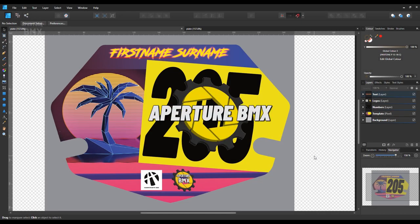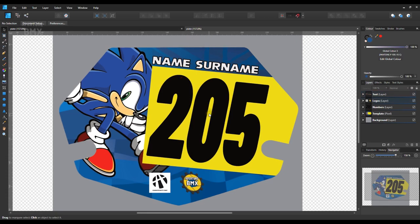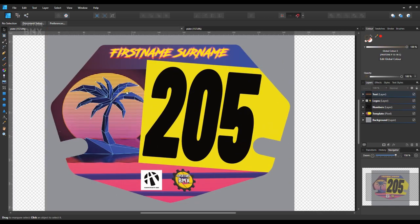Hey, welcome back to Aperture BMX, my name's Alex. Today I want to make a quick video just breaking down a couple of number plate stickers that I recently designed, just to show that it's not that complicated to make a BMX number plate sticker on a computer, and hopefully this will demystify the process just a little bit.